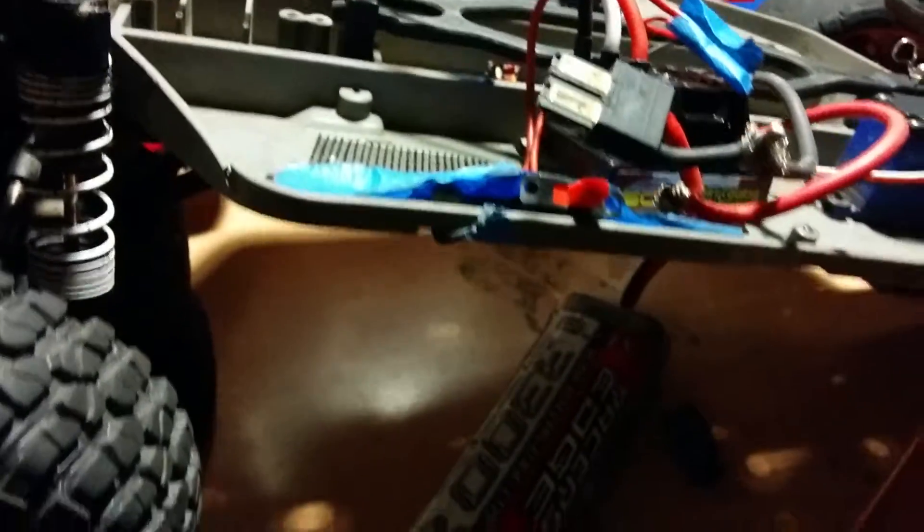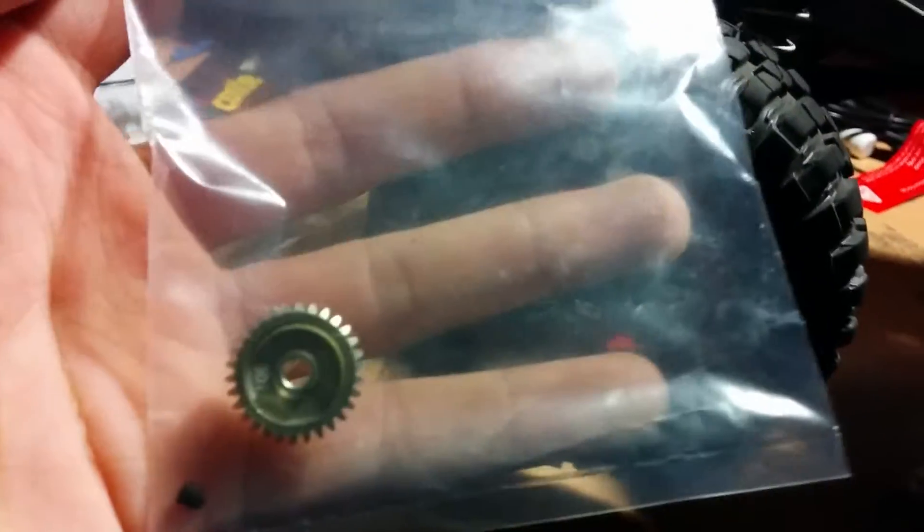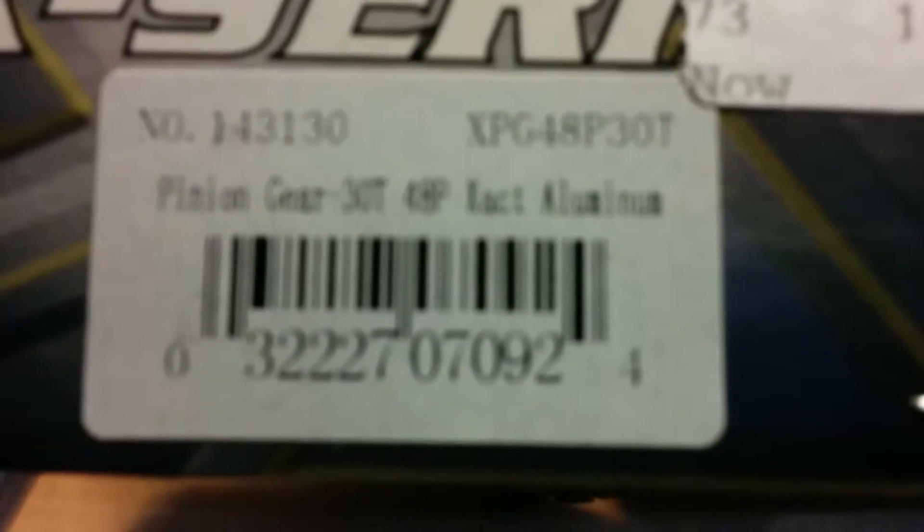Keep on the lookout for those other videos of my Slash running again. I also went to the shop just today and got myself a — please focus, please focus, focus, focus, please.